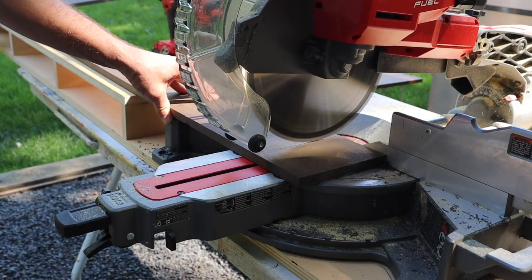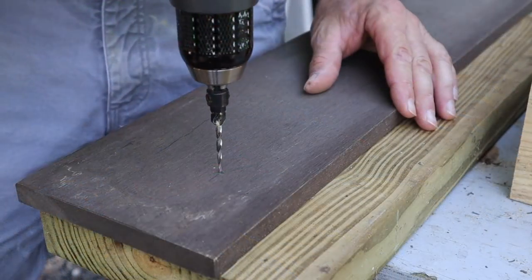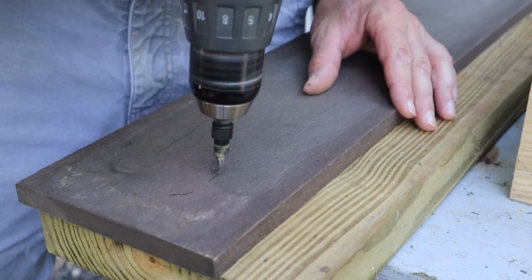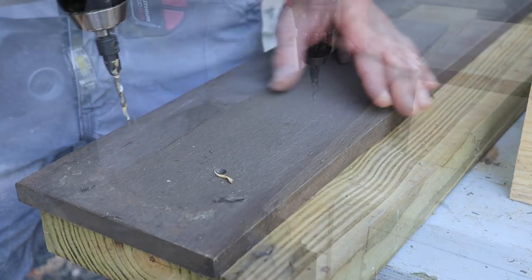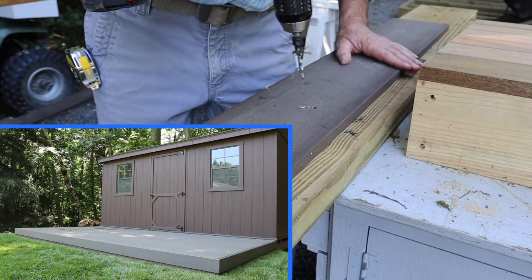For the apron around the tabletop I'm using half-inch fascia made by Zomtec — it's a composite material made from bamboo and recycled plastic. This was left over from the deck I built this spring, and if you didn't see that project, definitely check it out — I'll put a link on the screen.